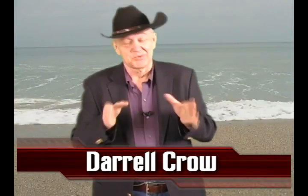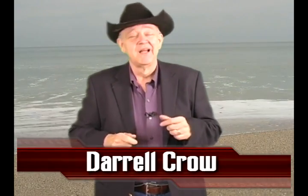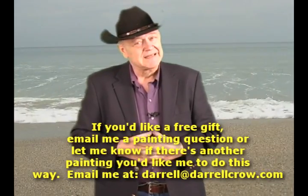Daryl Crow here. We got something exciting today. We're going to go back and get all wet in the ocean. We're painting Cape Lighthouse, and today we're focusing on the waves out there in the ocean, especially that major wave that's coming up front. I can't wait to get started, so let's dispense with everything and start in there.